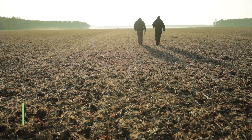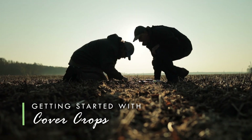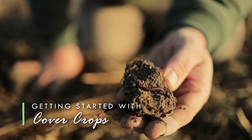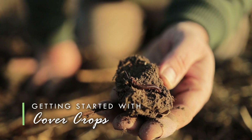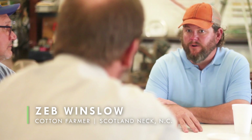The credit for us starting the conservation journey, or the soil health journey, would go to our soil and water district. Somewhere in the mid-90s, they started pushing strip-till and a single-species cover crop.